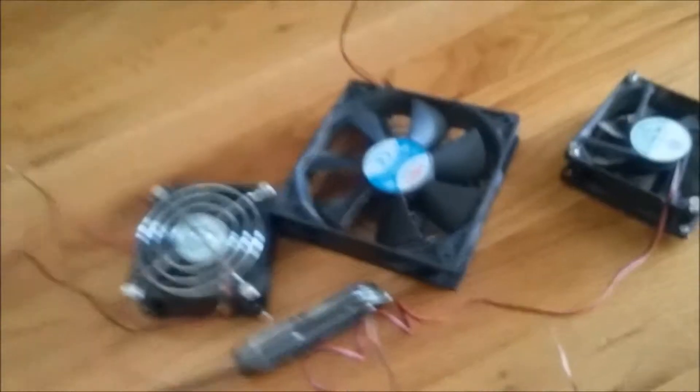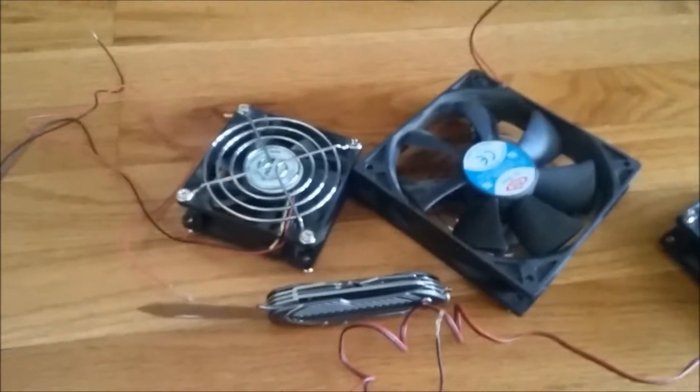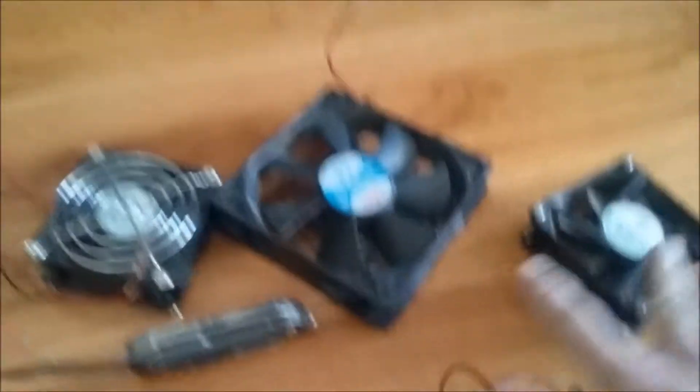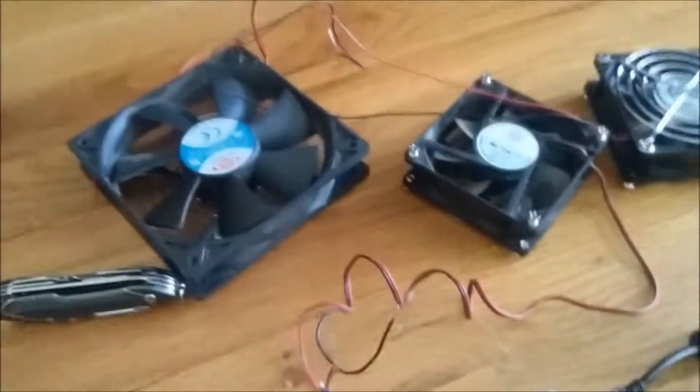A quick note before continuing: make sure the fans you're using and planning to connect to a single USB cable are under or equal to 0.5 amps, or half an amp. These two small fans are 0.11 amps each and this big fan is 0.38 amps, which adds up exactly to 0.5.